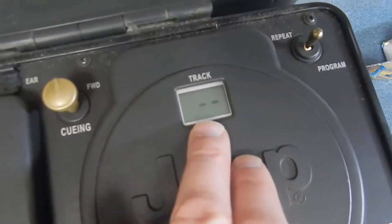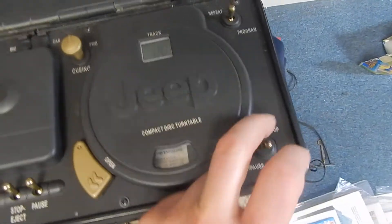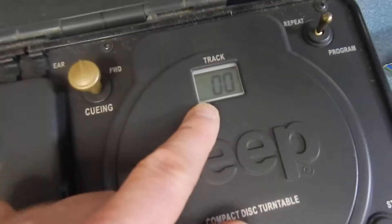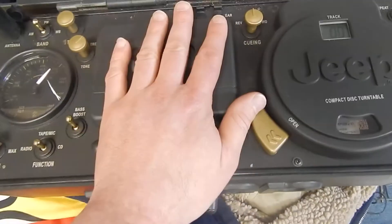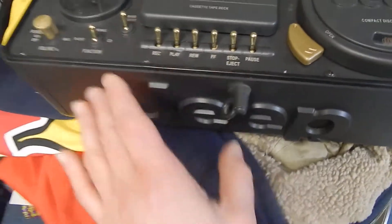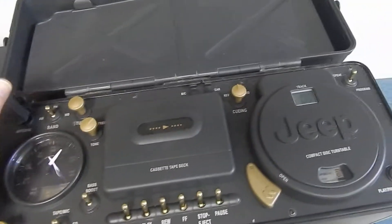Here's the CD player — the CD player does work. That's pretty cool. I don't have a CD or I would show you that, but as you can see, it's all on. So the tape deck needs some work. I hear noise in here, so I'm thinking it could be fixed, but I don't work on electronics.